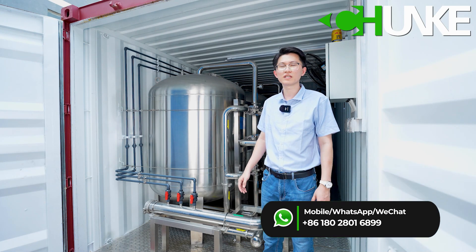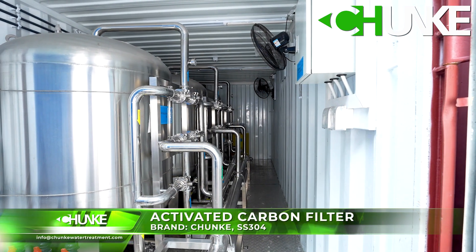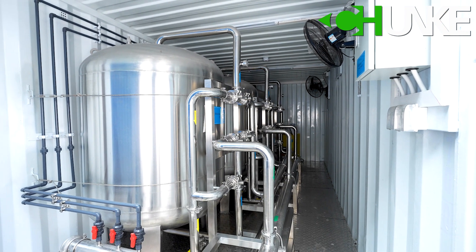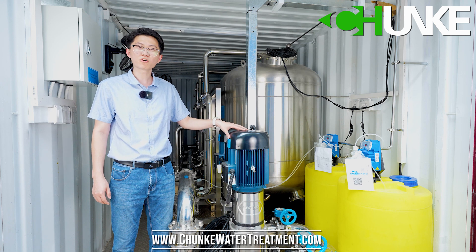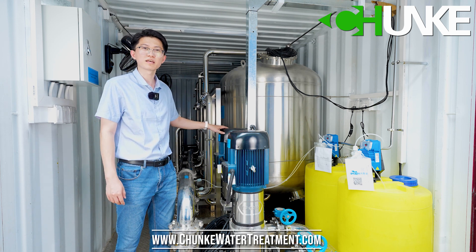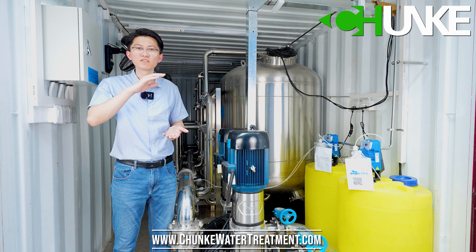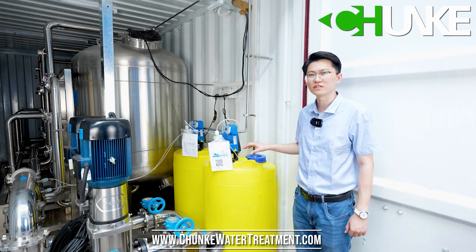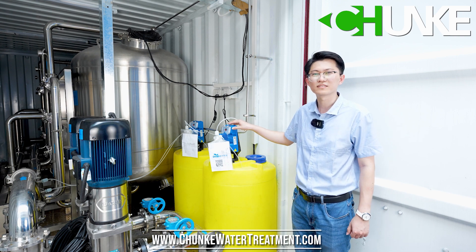These three sets are 304 stainless steel activated carbon filters. These are the low water filling pumps — one working and the others on standby. In this project, the customer's source water has very high iron content, so we use a manganese sand iron removal filter. Also in this project we use chemical dosing systems, with a secondary dosing pump.